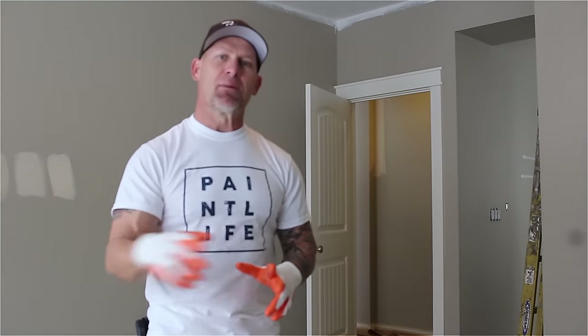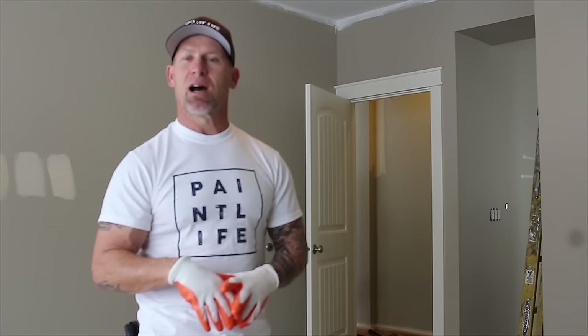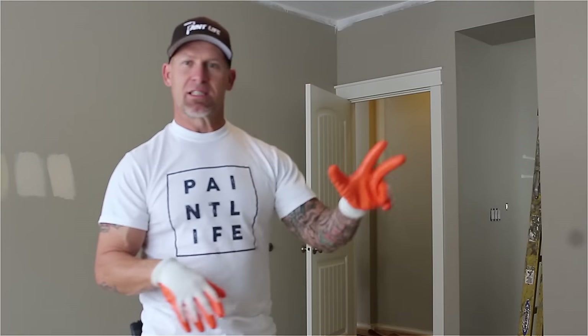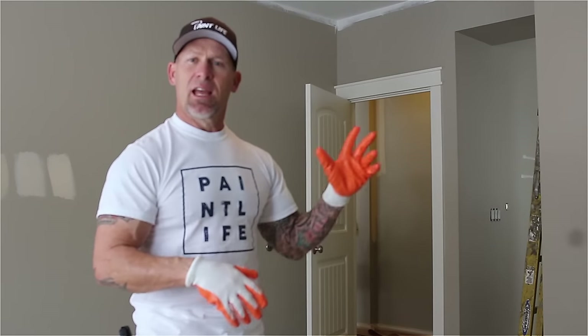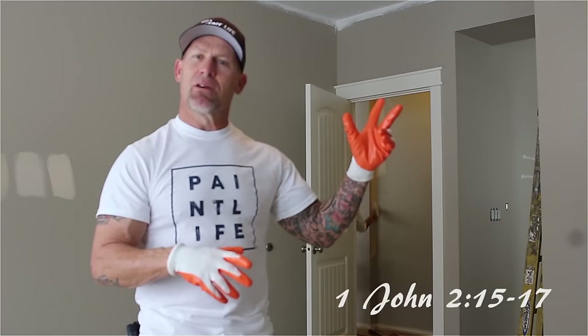This is going to be done with three professional painters. In order to get this process done quickly, we've got three people. One person's going to be doing the ceiling cut-ins, one person's going to start doing the masking and getting all the trim masked off, and I'm going to start rolling the walls right away. It's really important that you work as a team so you don't get any haloing.